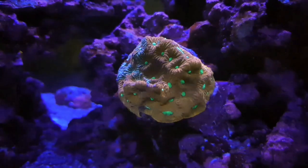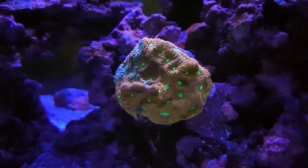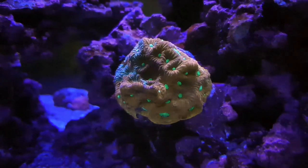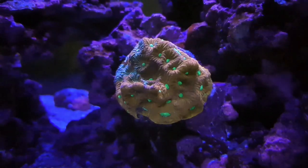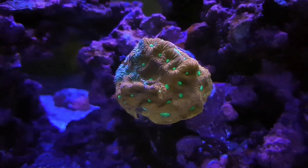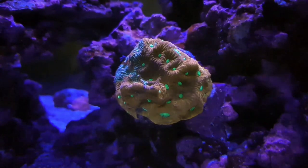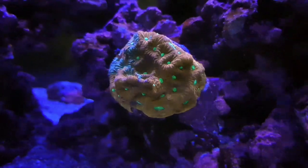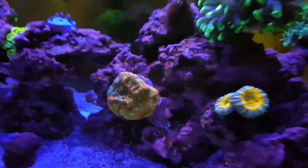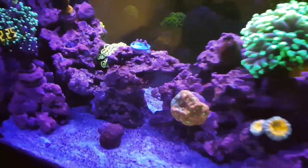It's only been in there for about five days, not long, but it's doing well and has settled in properly. It hasn't died or anything. I did try feeding it once but it didn't really take much at all. It's a nice coral - we'll see how it gets on. That's the war coral.